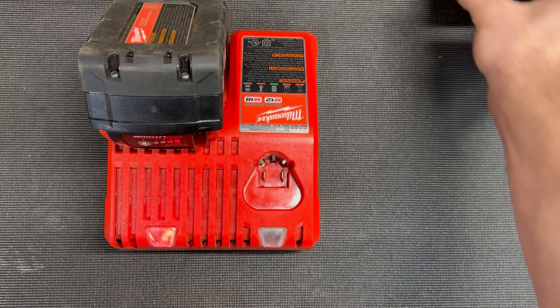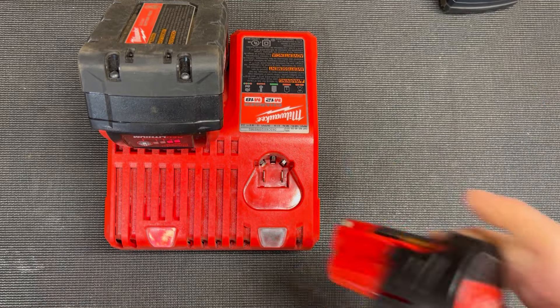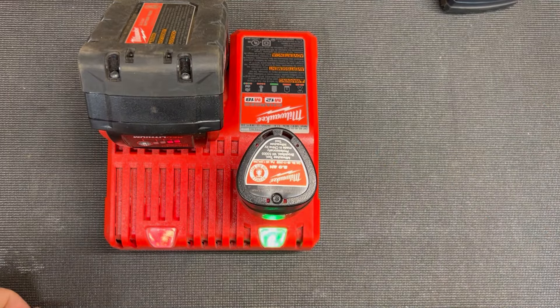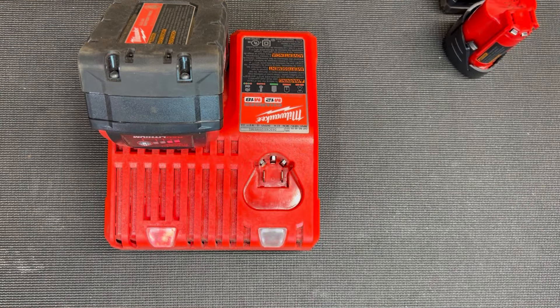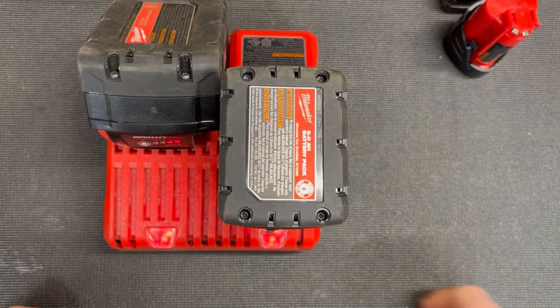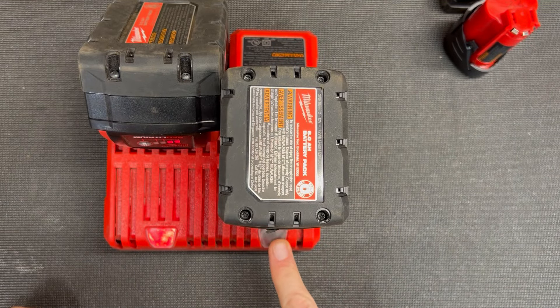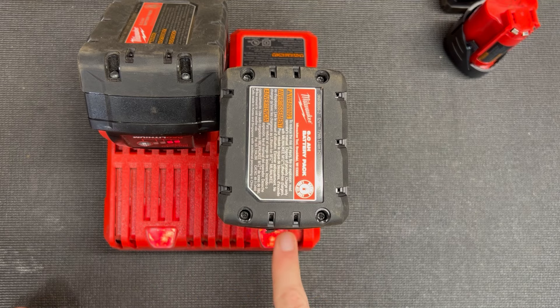I can pull this one off because it says it's green, and now I can put another battery in there — says that one's green. So you can see I can just keep swapping batteries in and out while one's charging. Now that one's red, it's going to tell me that this one's charging and this one will charge next.